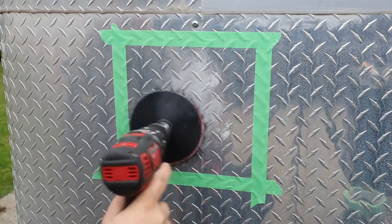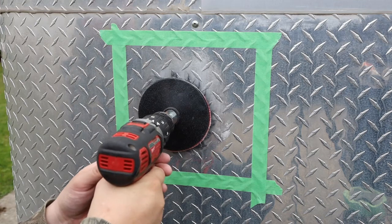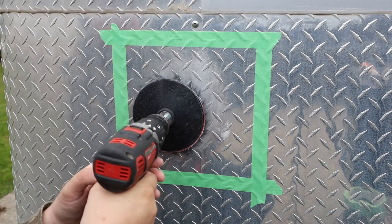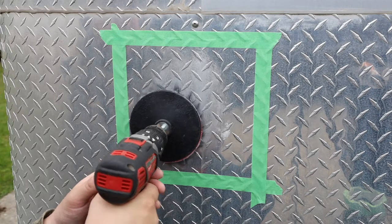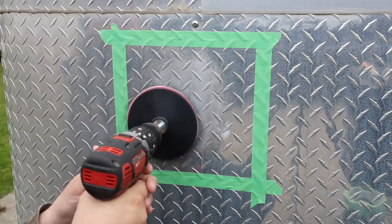Swipe it on there — you don't want it to spray everywhere. You don't need much pressure with this pad; you just let it spin kind of on the outside. If you push too hard it'll spin around in your drill, so it's light pressure.